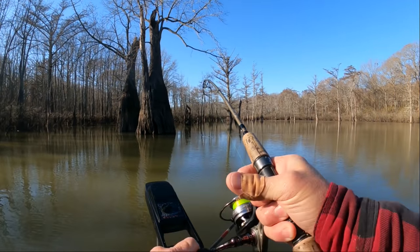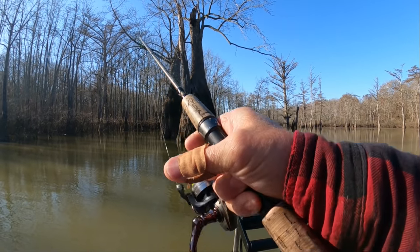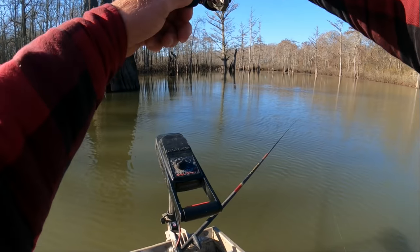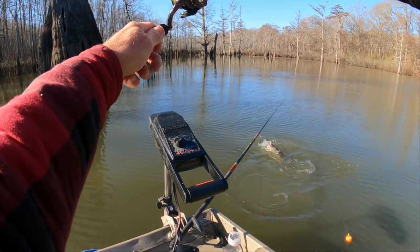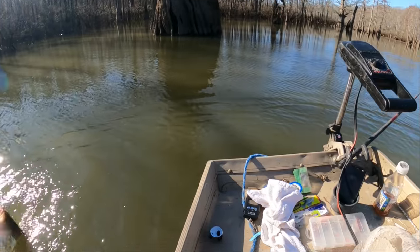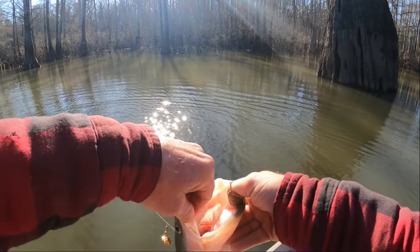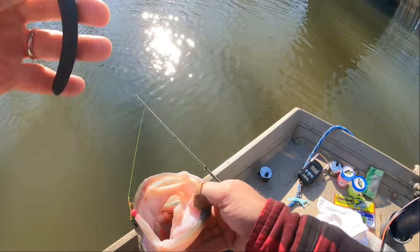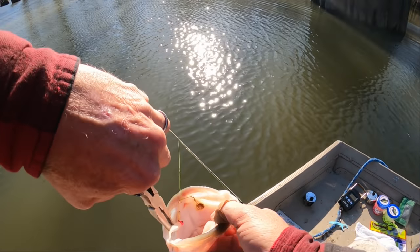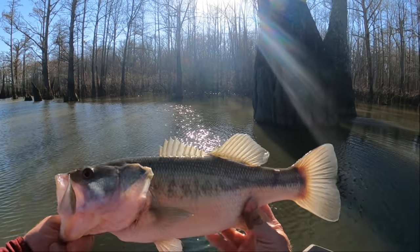Uh oh, what we got here — whoa, that thing's pulling! I'm not sure yet — I almost said it was a bass but I'm not sure. He's a big fish. Oh yeah, he's a bass — that's a pretty good bass! Look at that dude. Wow, hook's out of there — that's a good bass, old Beetle Spin got him, another bass! Man, that is a solid bass right there — thick old back on him.